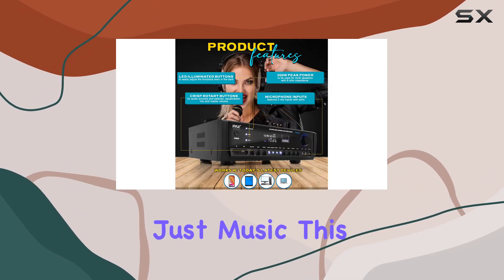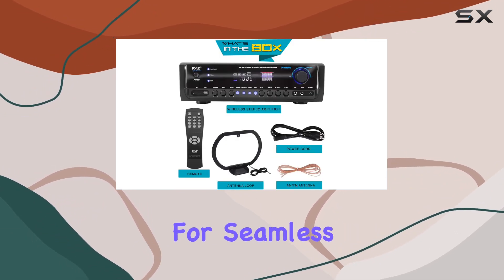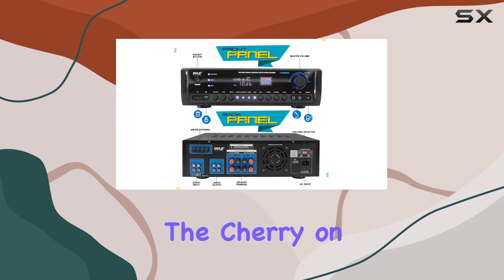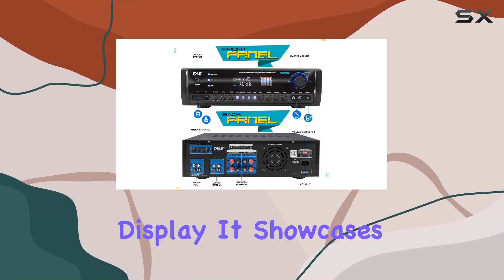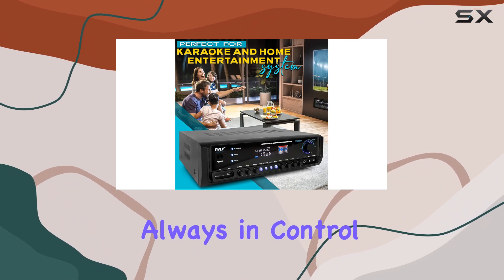This amplifier also features radio station auto-scan and tuning control for seamless music enjoyment. The cherry on top is the clear and informative digital LCD display, which showcases all the functions and inputs in use, so you're always in control.